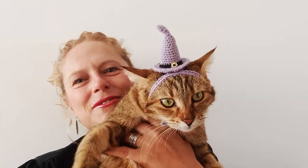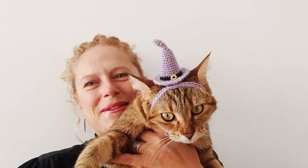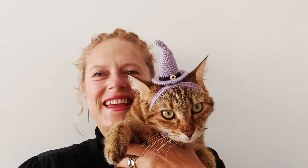Hi everyone, welcome to our video tutorial for this witch's cat hat that you can see Melba wearing here. I hope you enjoy this tutorial — please like, share, and subscribe. We hope to see you soon!